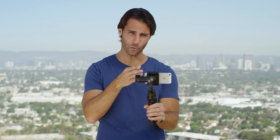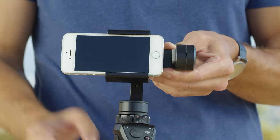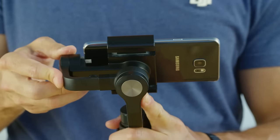For the iPhone SE, push the adjustment bar all the way in and shift the phone to the left, away from the bump stop, until the gimbal is balanced. For Android phones, you'll need to adjust it until you find the best balance point.